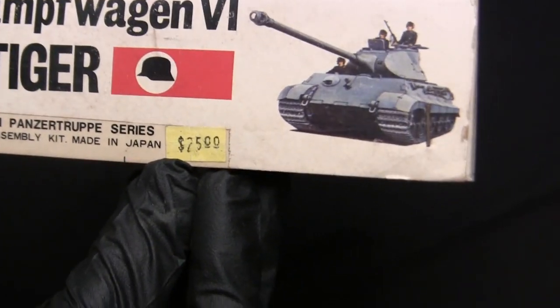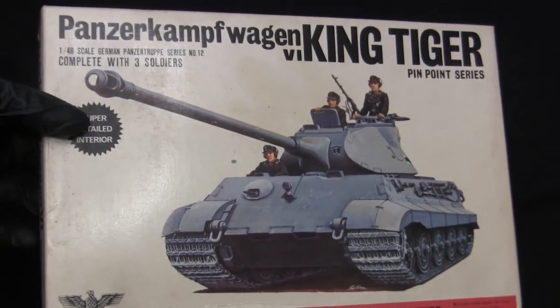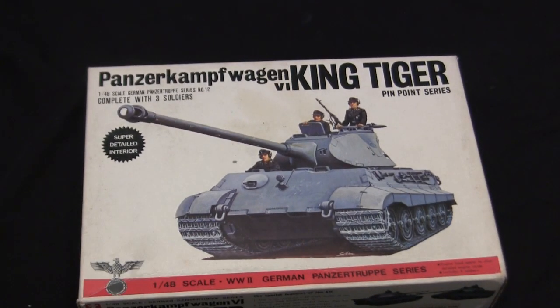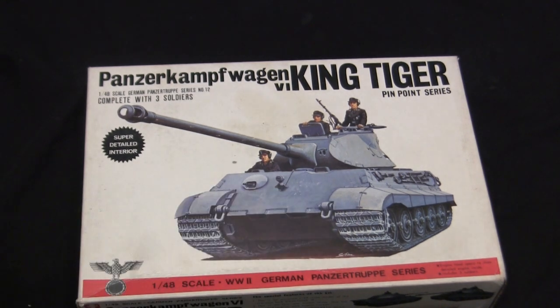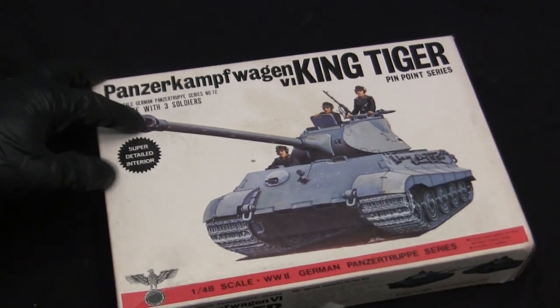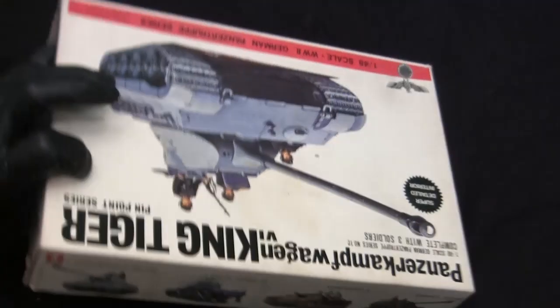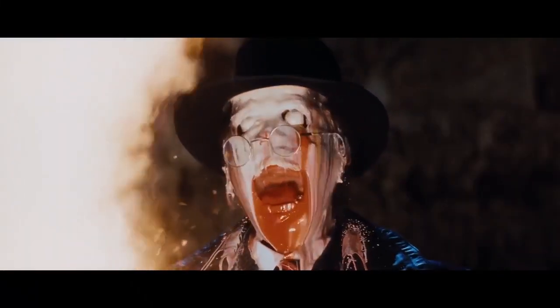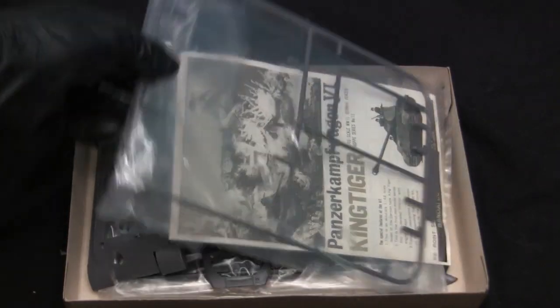The kit was originally priced at 25 dollars, and someone was apparently selling it for 45 a little while ago — basically what you can expect to find one of these kits for in the wild. The model is fully sealed with tape and this is really the first time I'm going to open it up since I've owned it. These kits are 100% injection molded plastic — as old school as you can get. The only thing that will not be injection molded plastic are the tracks, which are going to be the rubber band type. So without further ado, let me go ahead and slice this open.